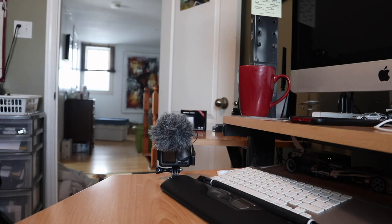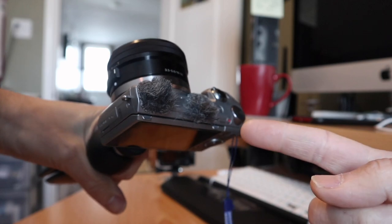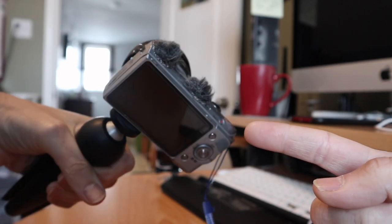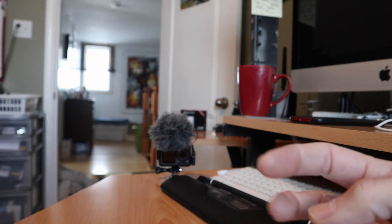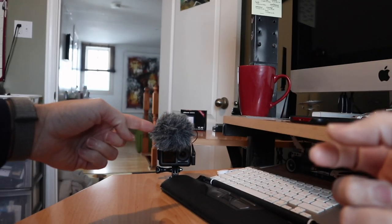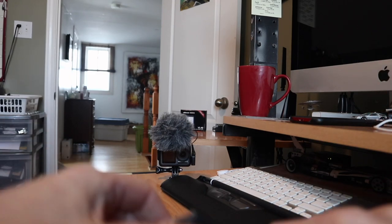One thing that may be a little different from a lot of other YouTubers is that I enjoy stereo microphones. A lot of the time I'm using the onboard microphone because you get stereo, whereas most of the other vlog-type microphones are shotgun mics, which means they're mono. I much prefer stereo sound.